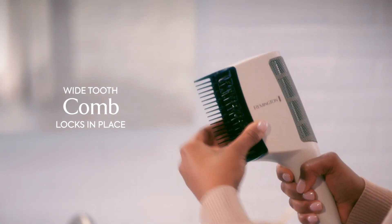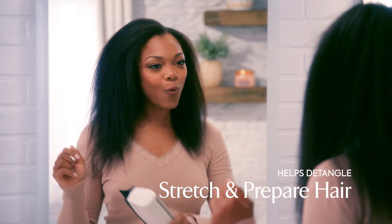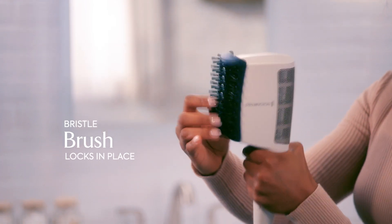Slide on our wide-tooth comb and lock it in place to help detangle, stretch, and prepare hair. Then slide and lock into place our bristle brush that smooths and shines hair.